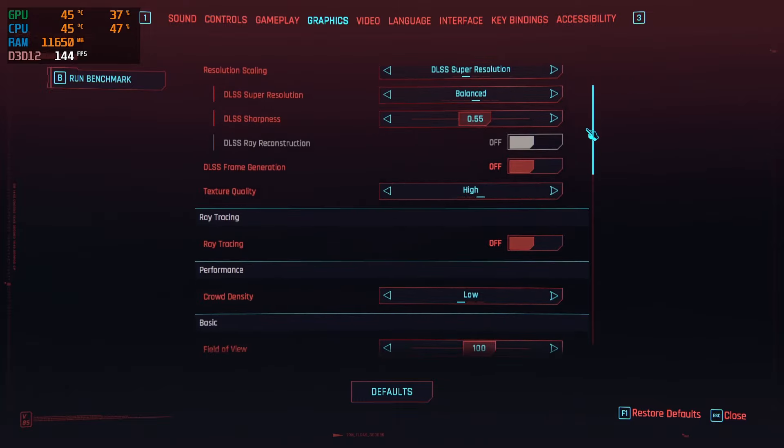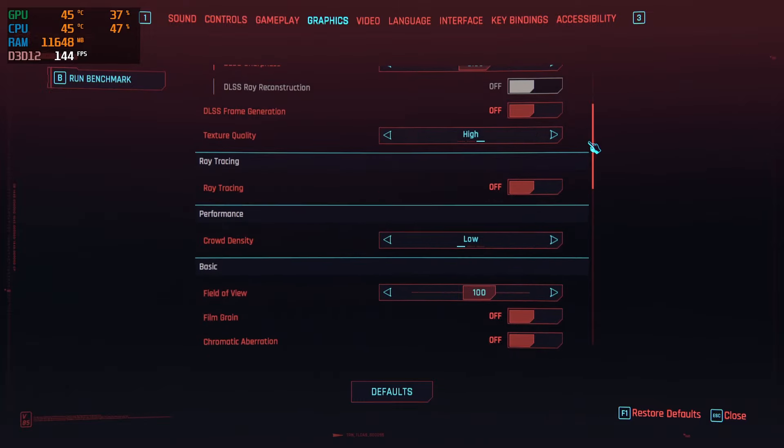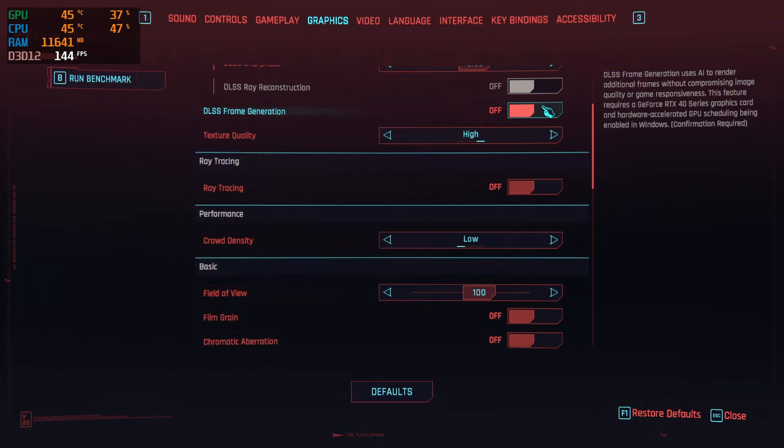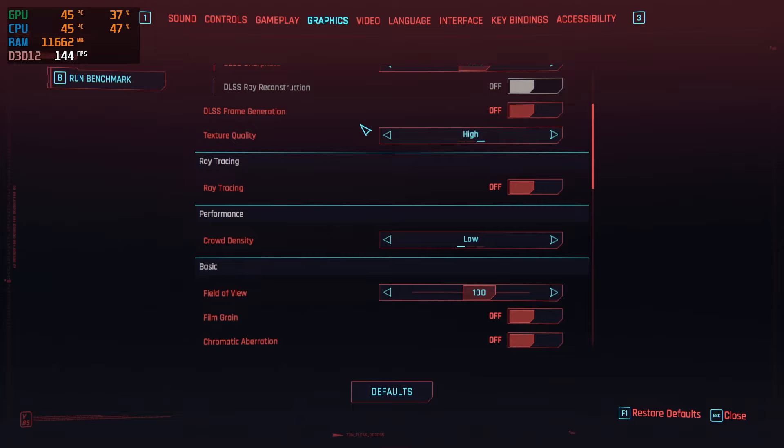Scrolling down a little bit, we'll see that I do have the DLSS frame generation option available, and that's thanks to the DLSS to FSR mod which is available on Nexus. I will come back to this a little bit later and have it linked in the description below. For your texture quality settings, obviously go ahead and make sure that those are on high if your system can handle it.